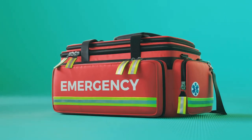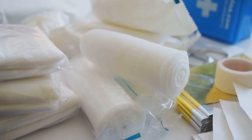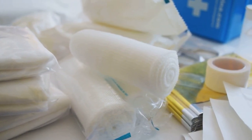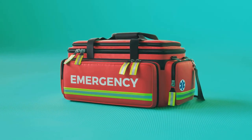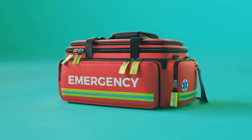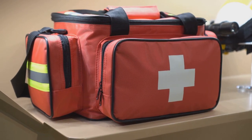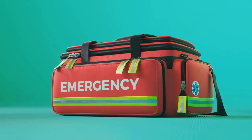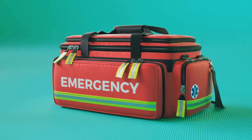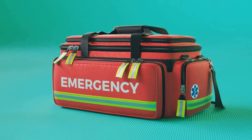Remember, a first aid kit is only as good as its contents and its accessibility. Now you know how to assemble a basic first aid kit — from choosing a durable waterproof container to gathering essential supplies such as adhesive bandages, sterile gauze pads, and a digital thermometer. We've also discussed the importance of including necessary medications and personal items, a first aid manual, and emergency items like an emergency blanket, instant cold packs, and a CPR face mask. Regularly check and update your kit, and store it in a visible, easily accessible location known to all family members. Remember, preparation is key. Stay safe and thanks for watching.